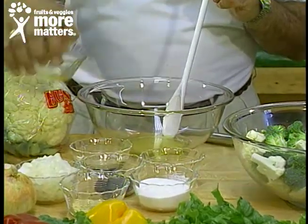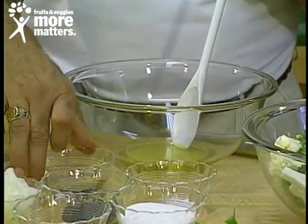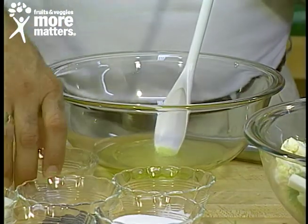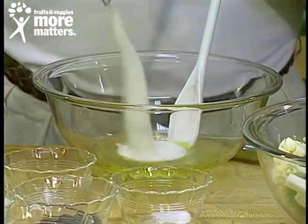Olive oil — and again, this is going to serve 8 to 10, so don't be alarmed per serving, it's in line. White wine vinegar, sugar — this is about a half a cup.